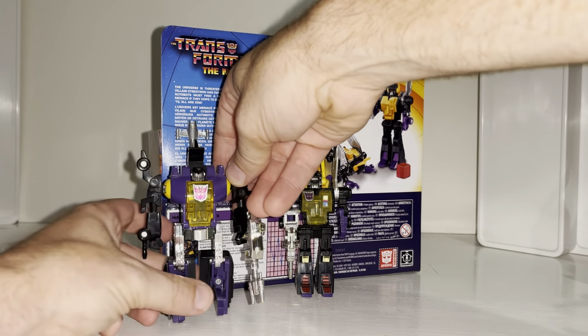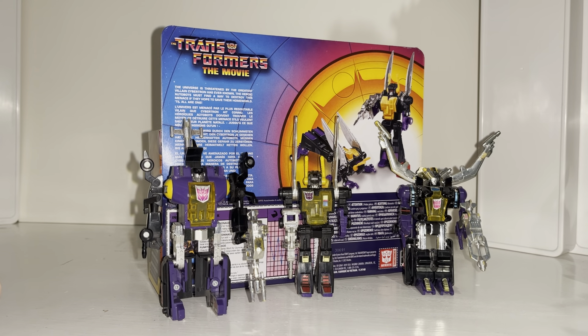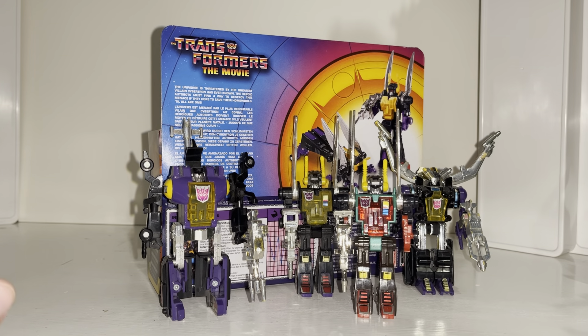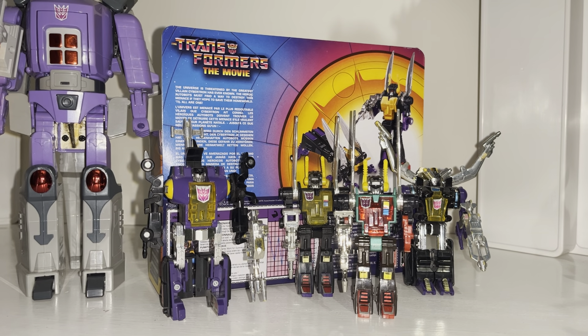He's probably going to stick out like an absolute sore thumb, and we're also going to have a quick look at how he compares to his e-Hobby version, which was based on the original Diaclone version of himself. And of course we can see how he looks with the rest of the movie color edition figures, including that special Japanese one from years ago.